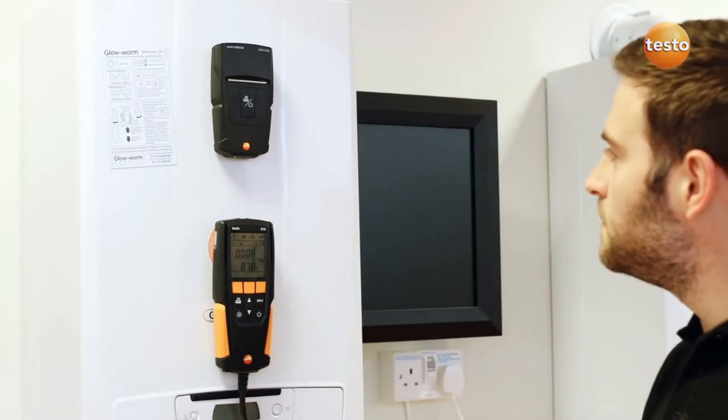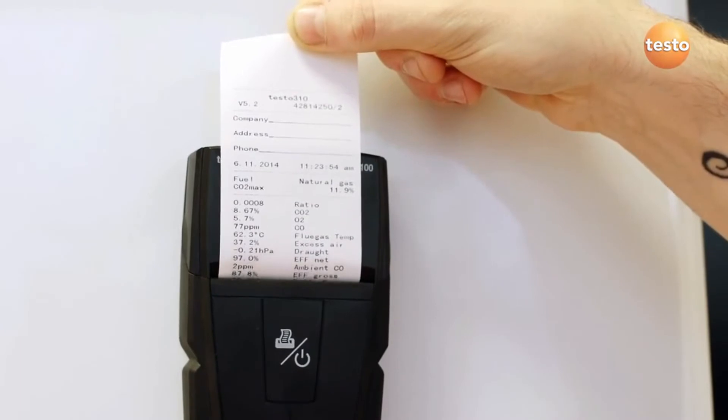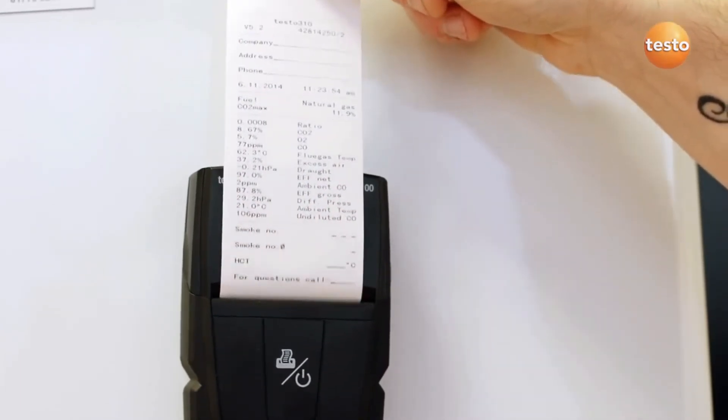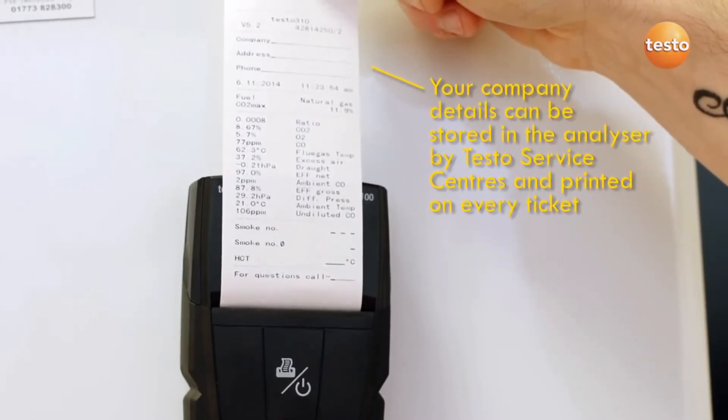To print the measurements, align the infrared printer with the analyzer and press the print button. All of the measurement results will be printed out, together with the serial number of the analyzer, the time and date, and any company details you may have set on the analyzer.